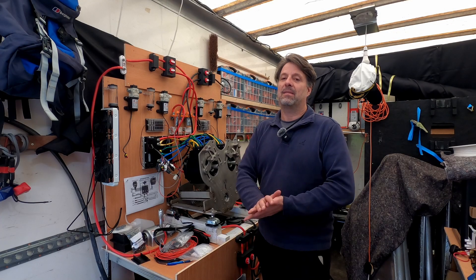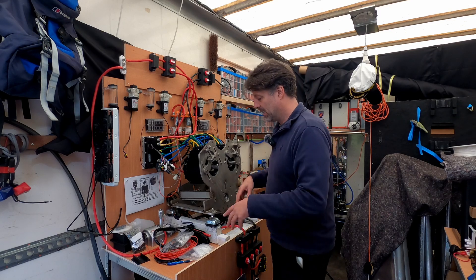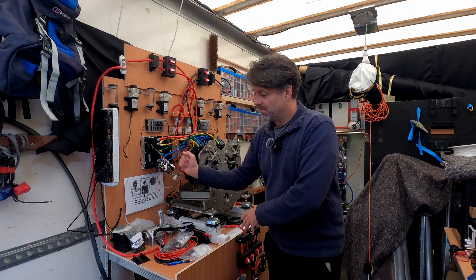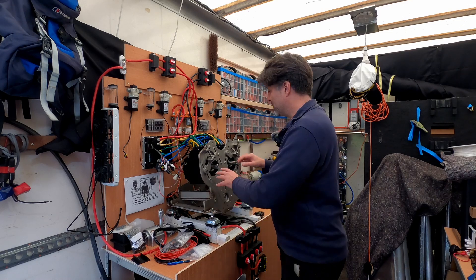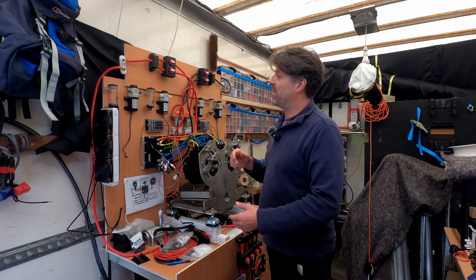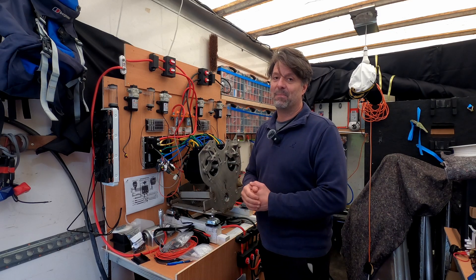Welcome to episode 11. Since the last episode I've done a lot of cabling, so we've actually reached the point now where potentially I could connect this to a 48 volt battery, use the throttle, and we should see some movement here. Let me just go through the cabling so far and see if anyone spots any mistakes before we connect it to a battery.